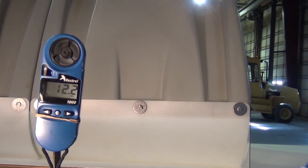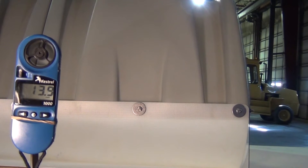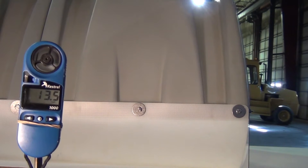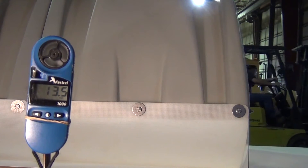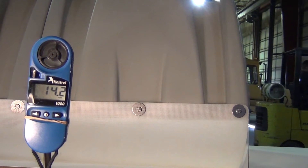Now we've turned on our fans and put the wind meter in front of the hoods to determine how much air flow we're going to be dealing with today. It looks like we're going to be in the 13.5 to 14 miles per hour range for wind speed.